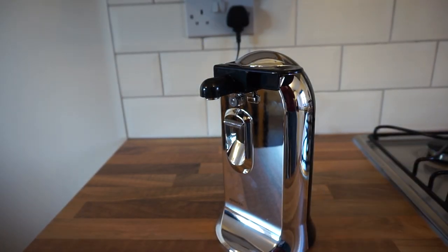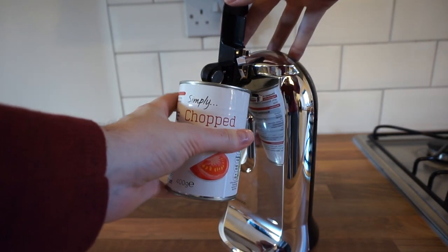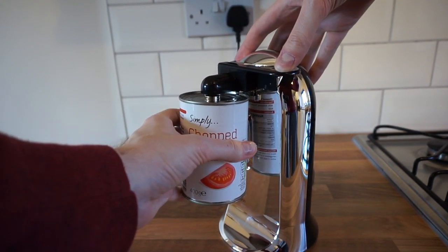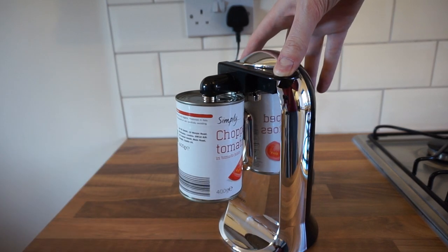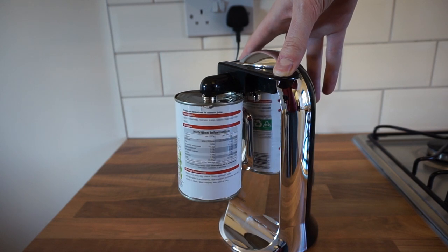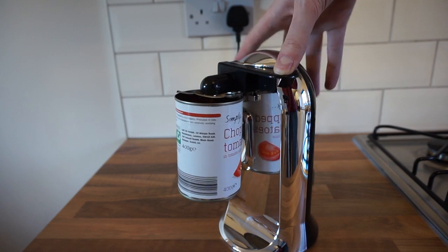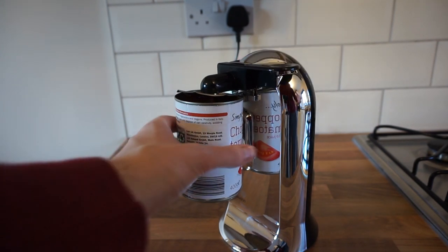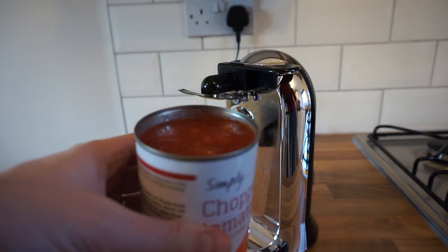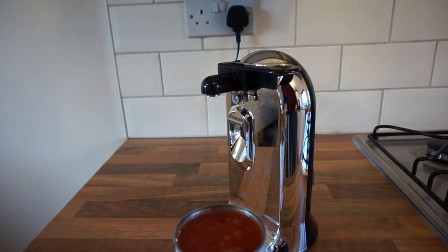To operate the can opener, you open it up, put the can in at a slight angle against the pin and against the drive wheel, then drop the lever down. The magnet will catch the can and you can let go — it will automatically stop when the can is open. There you go. Grab the can, pull the lever, and there you have some lovely chopped tomatoes. The magnet at the top holds the lid and you're done.